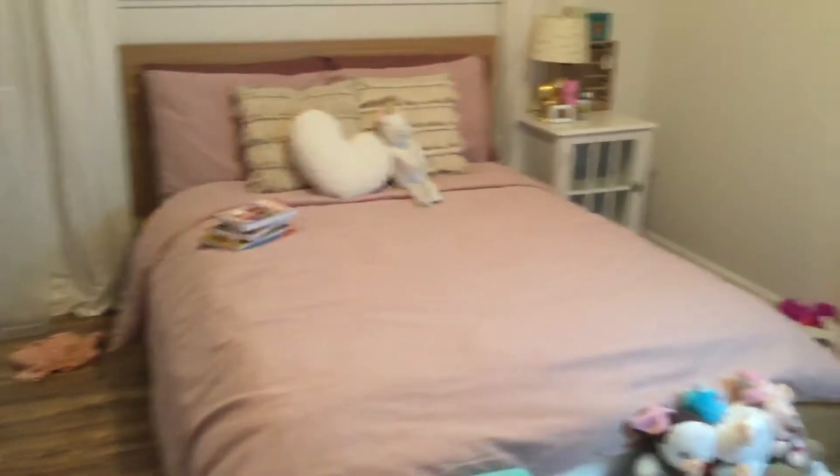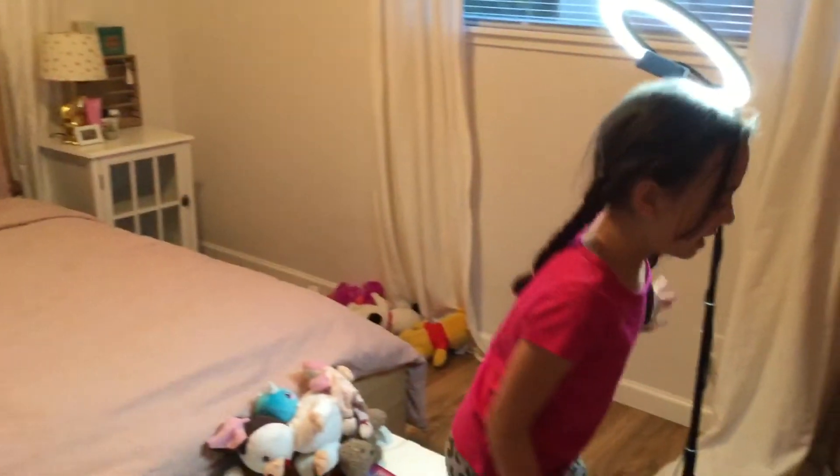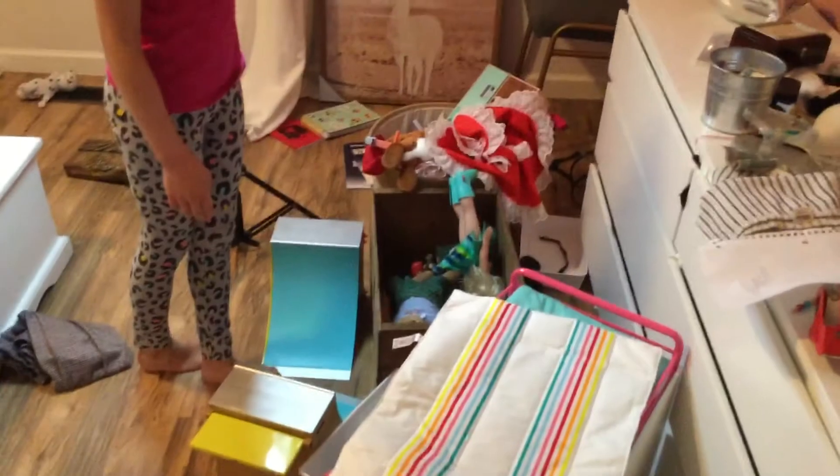And there's the camera lighting. But right here is just American Girl Disaster — we'll call it that. We haven't cleaned it up yet.